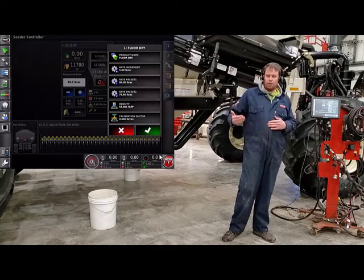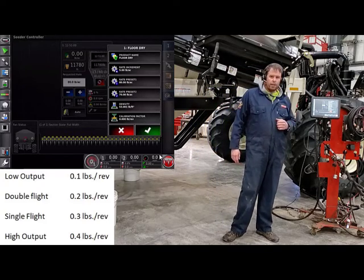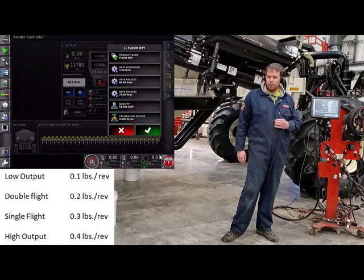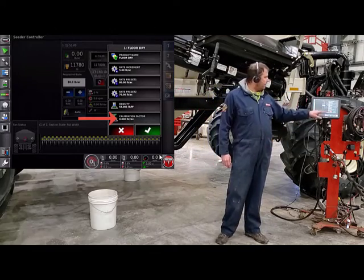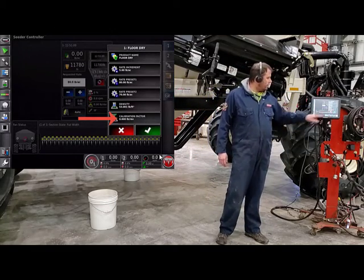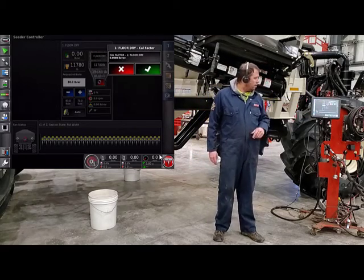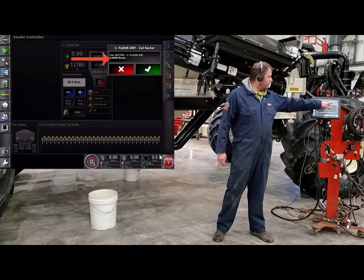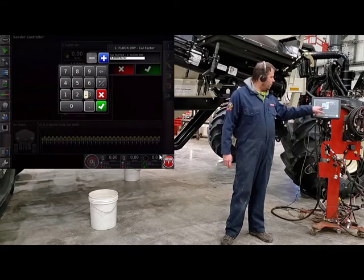Depending on the metering auger type: if you have a low output, start at .1; if you have a double flight, .2; single flight, .3; and a high output, .4. To enter that in, just hit the calibration button. You'll have to go up to manual entry. Now we can enter that cal factor. Today we have a double flight, so I'm going to put in .2.